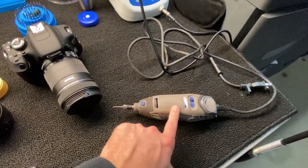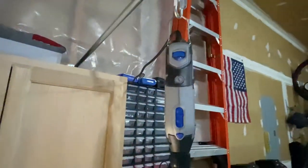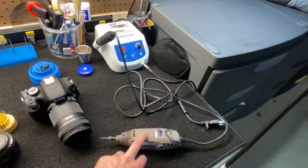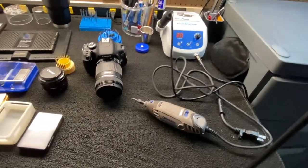The 4000 is 1.6 amps — a lot stronger motor — and it will definitely get your job done. But for a beginner, the 3000 is a good starter. I will definitely go with that. It's a lot cheaper as well.